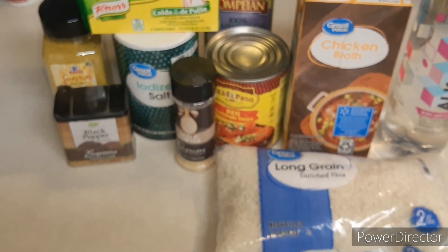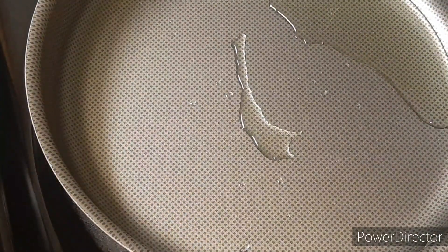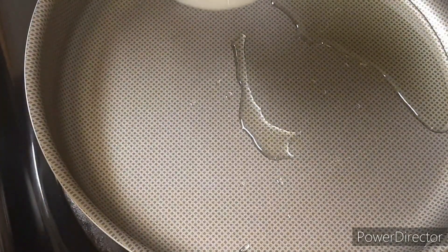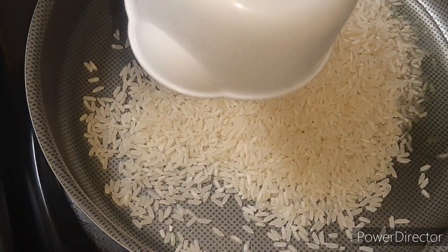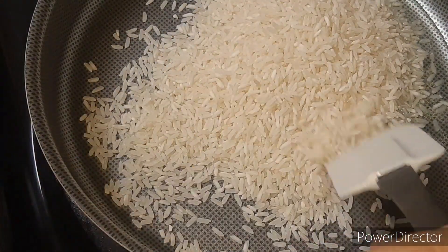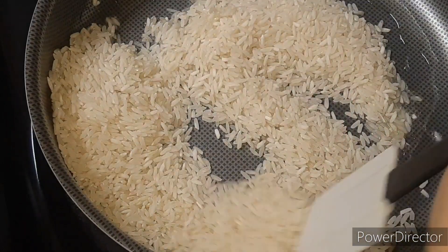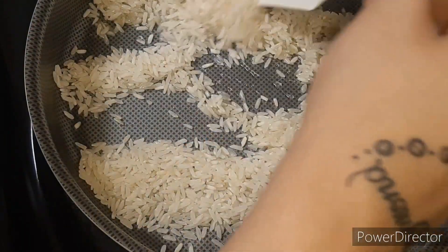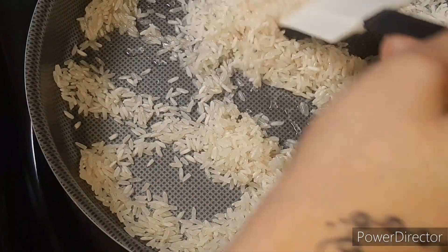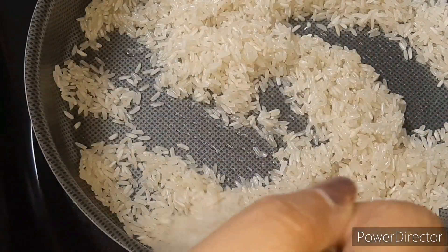So we're going to use that. Let's get it put together. We have three teaspoons of the grapeseed oil in here, and we have our heat on medium-medium. We've had it on here for about seven minutes. This is one cup of rice, and what we are going to do is just slowly stir the rice. We're not going to put our seasonings in here until we finish cooking the rice a little bit.